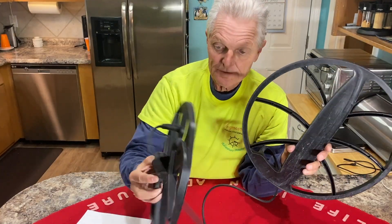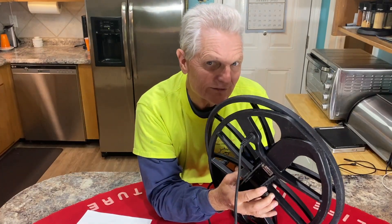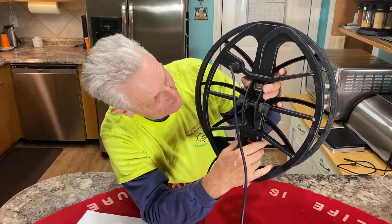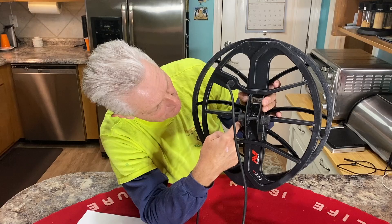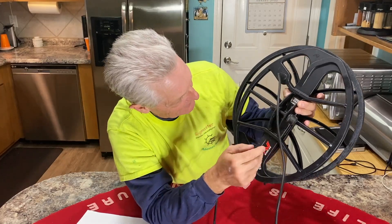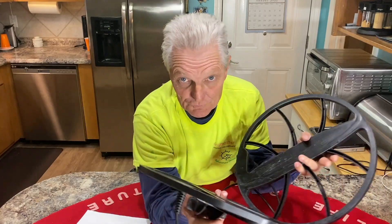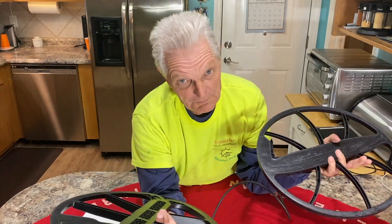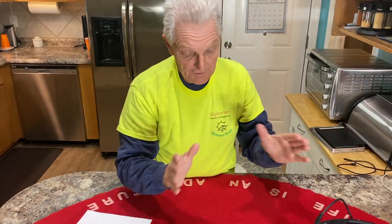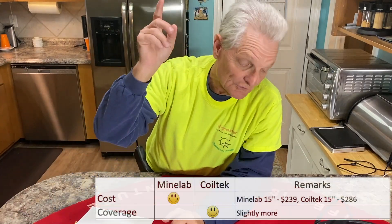Because the CoilTek is wider, it should give a slightly bigger parabolic curve. Also, the separation between the coil windings in the center is a little bit more on the CoilTek than the Minelab — just slightly. That's good and bad: in heavy iron it would be bad, but on the beach I like having a little bigger detection area. So we're going to give the coverage point to the CoilTek.